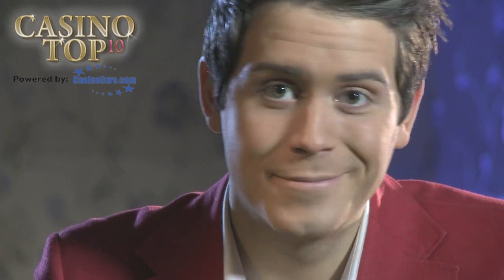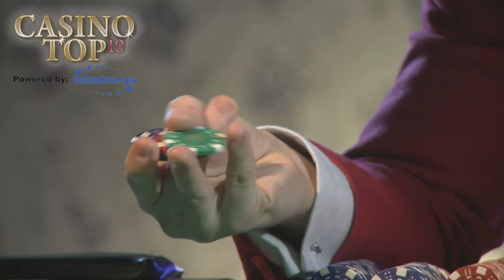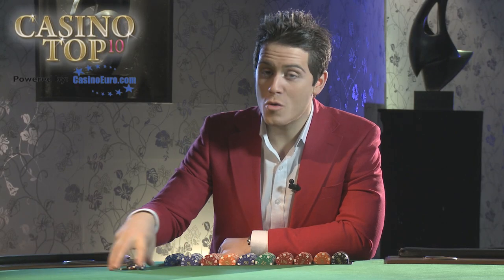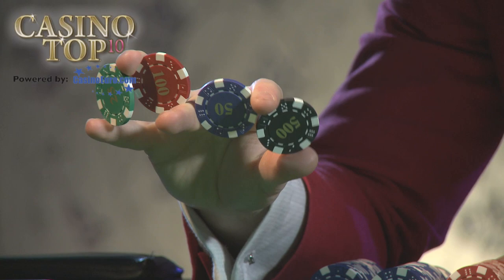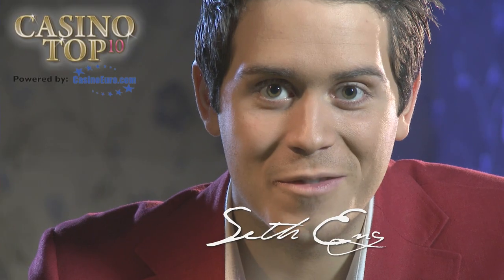When you do the butterfly at the poker table, your opponents are going to think this guy has no life. And that's because you take the chips and spread them out between your fingers. Here's how you do it. You hold the chips and push them out between your fingers, and then you take it out. And when you do it fast, it looks like this. And you've got the butterfly.